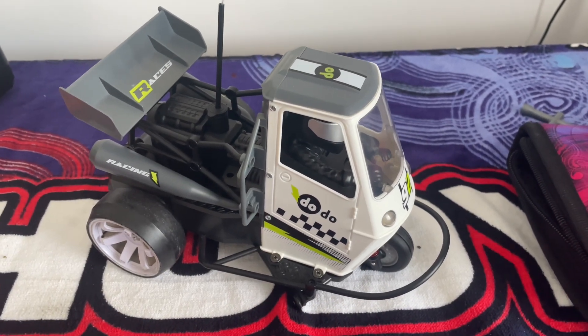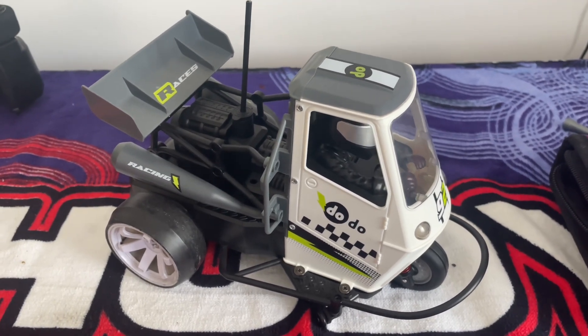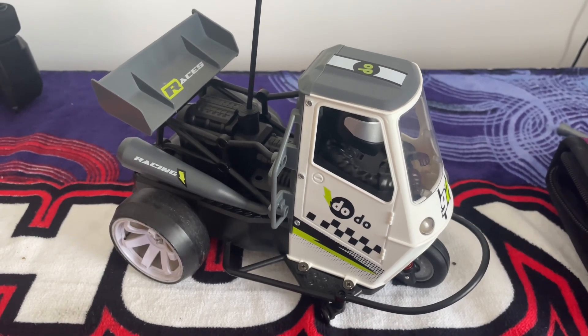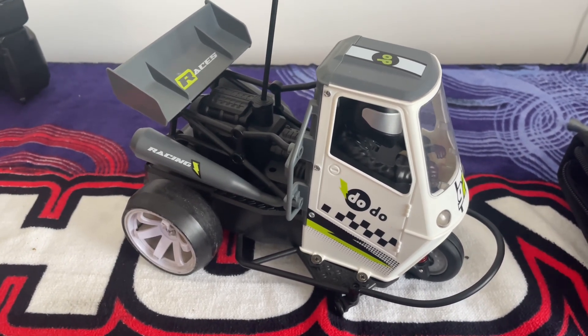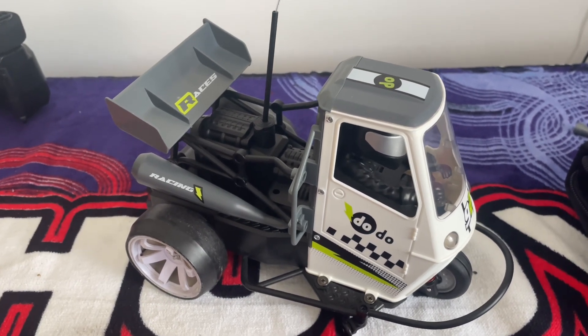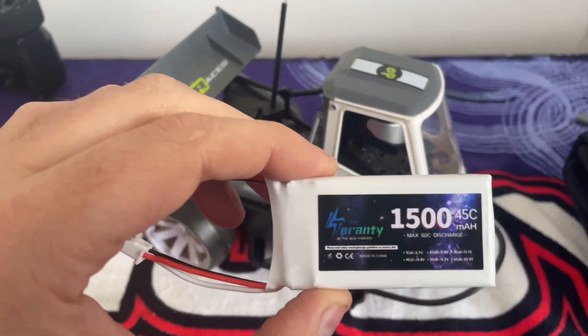Hi guys, today we've got an old favorite back on the bench — the old Dodo Trike. You've probably seen the other video where I did the little 2S brushed conversion, which didn't really work that well. So I've had another little rethink.